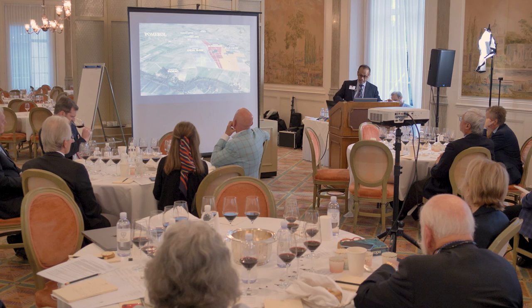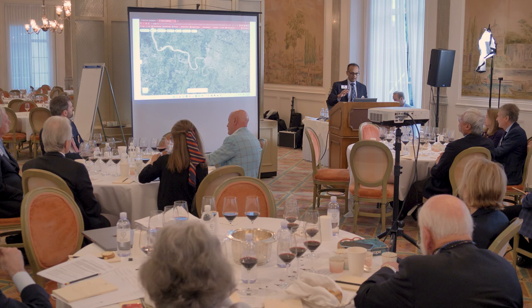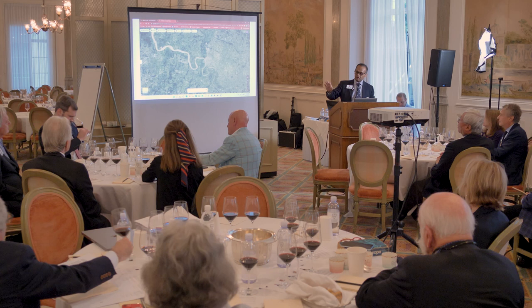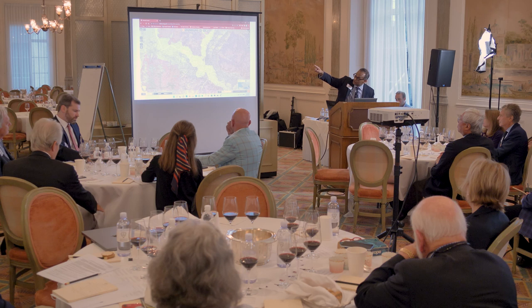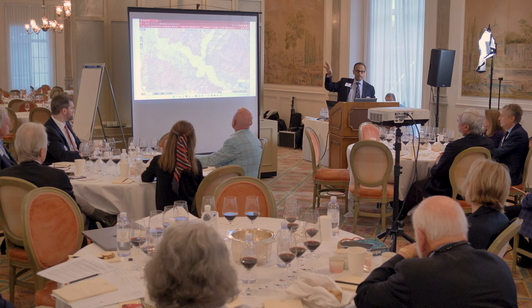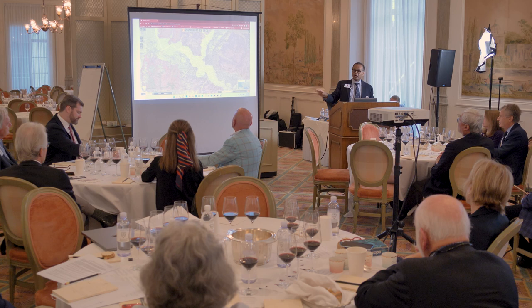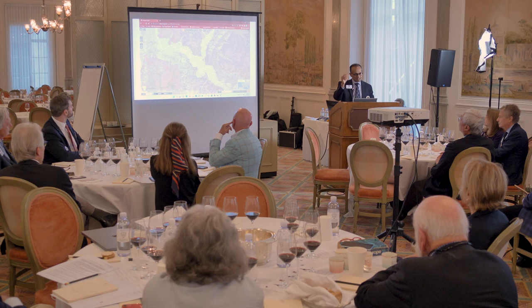Looking at the Île on the Géoportail — the French USGS equivalent — you can see the current riverbed, and to the right are bluish-green and purplish-green strips representing older riverbeds that left gravel. The rightmost strip is the Günzian gravel on the eastern part of La Lande de Pomerol and Pomerol. The more bluish-green strip is the Mindel gravel — a bit siltier and sandier — also on parts of Pomerol and La Lande de Pomerol.